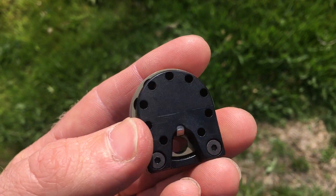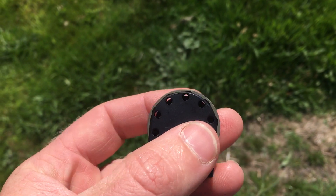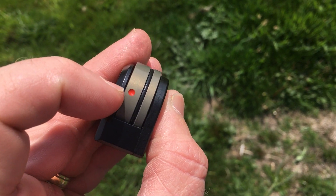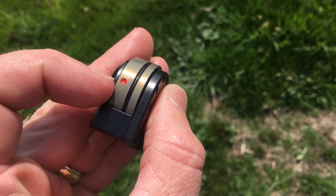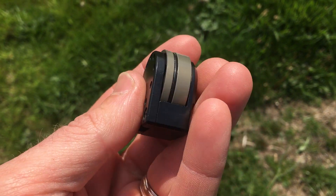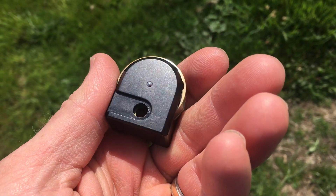The 10-shot magazine seems to be very well made. It's got a red mark indicator on it — when it's empty, that's your last shot when it's on the left hand side. I'll have to get another one so I can be a bit more trigger happy.